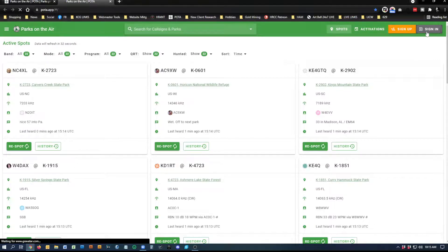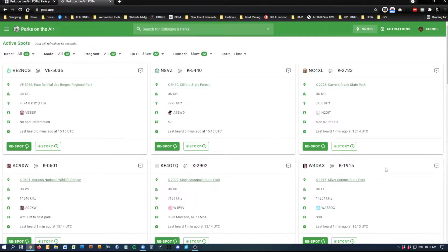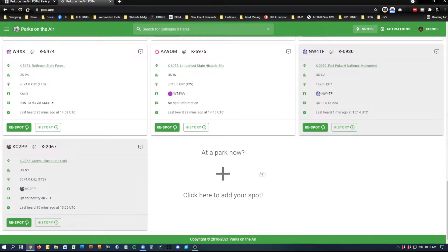Give me one second to log in. So with logging in, that feature appears now. When you log in, you can have the app on your phone, tablet, or laptop — you'll need some sort of internet access at the park. Have a hotspot set up through your phone or use a tablet connected to the internet. That way you can log in to this website, and it says here: add a park now, click to add your spot.